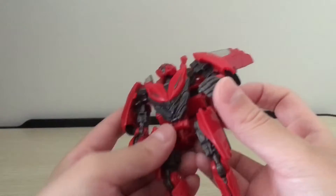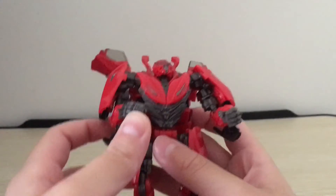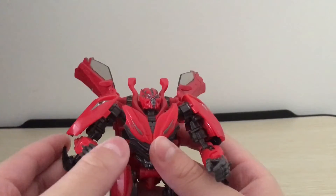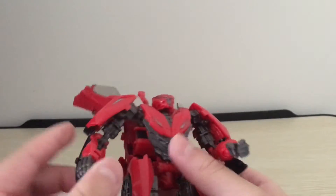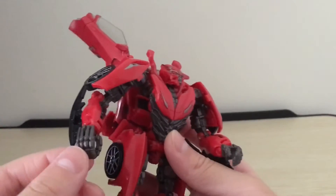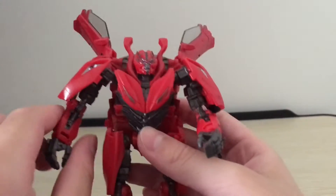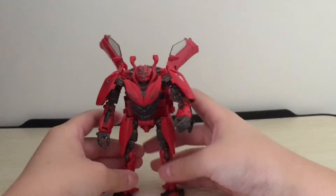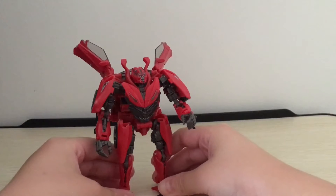I also kind of wish he came with those two whoopie thingies that he shot at Hatchet during the chase scene in Dark of the Moon. But Hasbro's probably gonna release Hatchet someday, and Hatchet might come with those — so I'm gonna hope he does come with those, because they're a pretty important part of Dino's character.